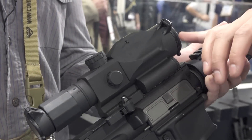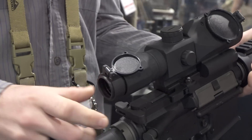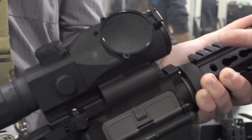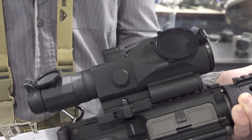As you can see, it actually has built-in dust covers or lens covers, so all you have to do is flip it out of the way. The unique thing is we actually angled it so that once you deploy the dust cover, the laser does not actually impede or block the view.